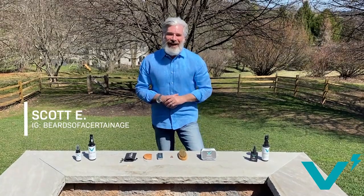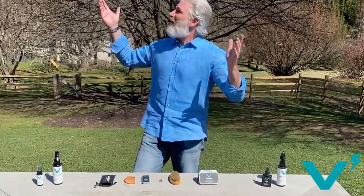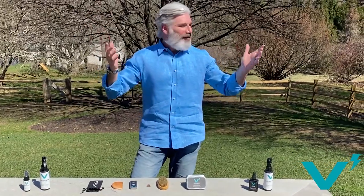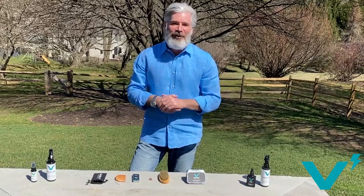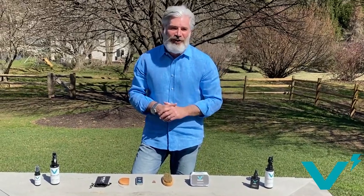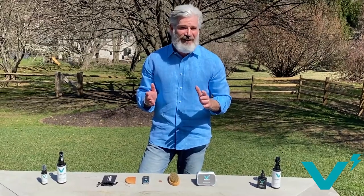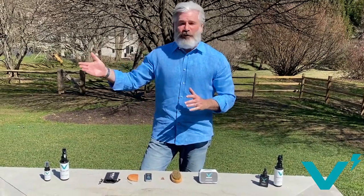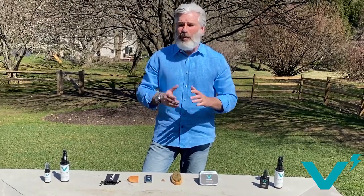What's up fellas, Scott coming back at you for Volt Grooming. It's great to be here. Last time we were together it was snowing — six weeks later it's a beautiful day. We're still rocking the fireplace, still going with the outdoor theme, because Volt Grooming products are for the everyday outdoor beardsman. I love to be outside whether it's surfing in the ocean like I was this morning, riding my bike, going to the gym.